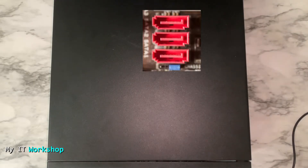Hello IT pros and welcome back to my IT workshop, this is your boy AlbenDrill. In this video I'm going to show you how to install more SATA connectors on a desktop computer. I'm going to use this Dell OptiPlex 3040, but you can use any other model — HP, Lenovo, or a self-build. The process is very similar.